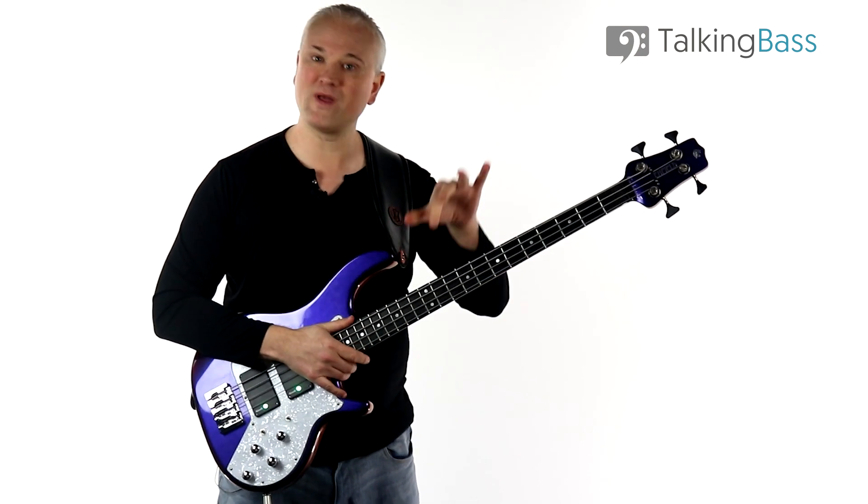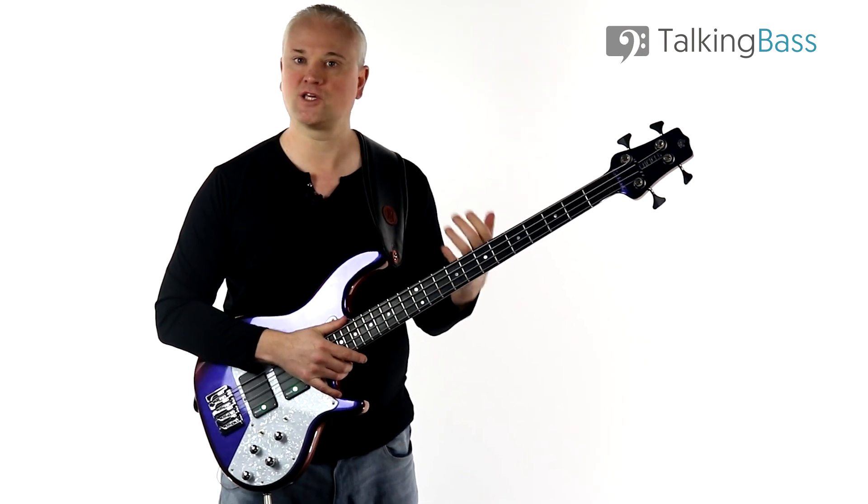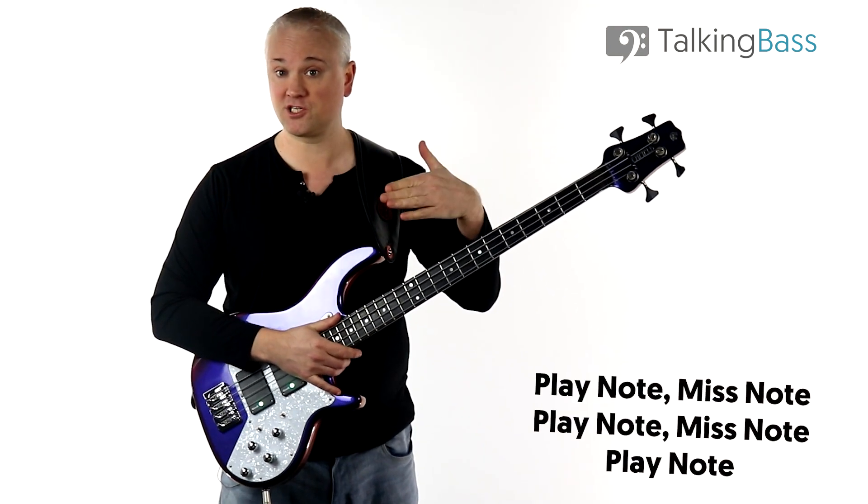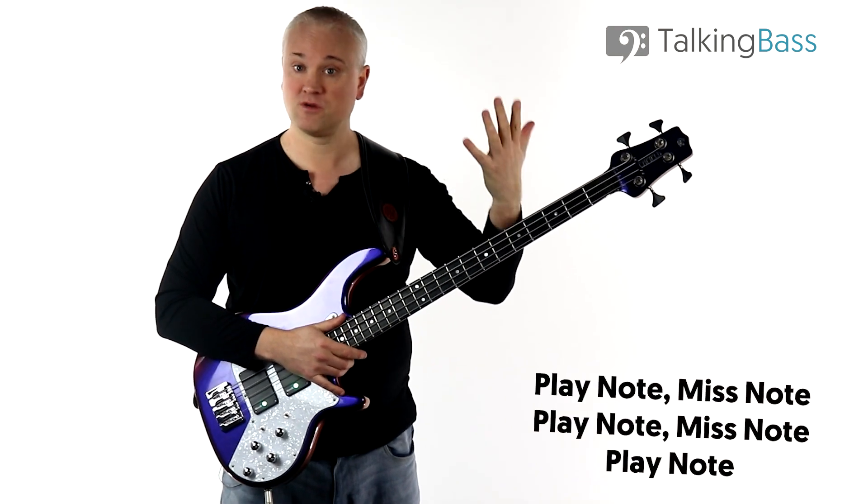When building arpeggios within a scale, because they're built from stacked thirds, it's easy to think of them with a simple method: play a note, miss a note, play a note, miss a note, play a note.